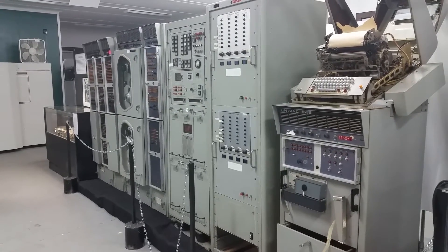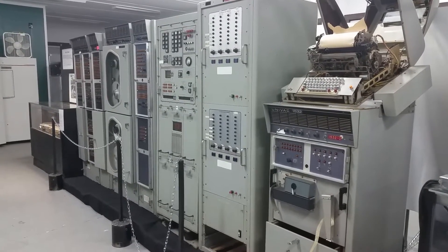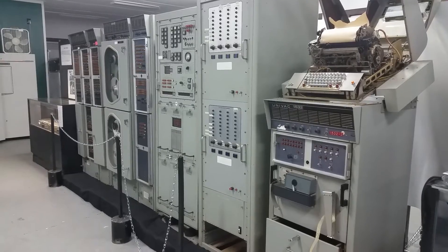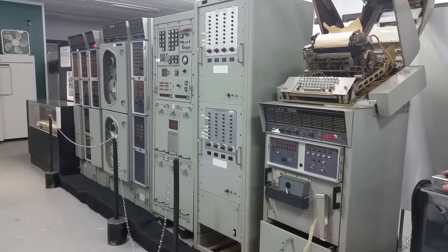Here in the video you see a UNIVAC 1219B mainframe, circa 1965. It came off — well, it would have been on a US Navy battleship to control radar and missile systems. We have basically the only known one in private hands.